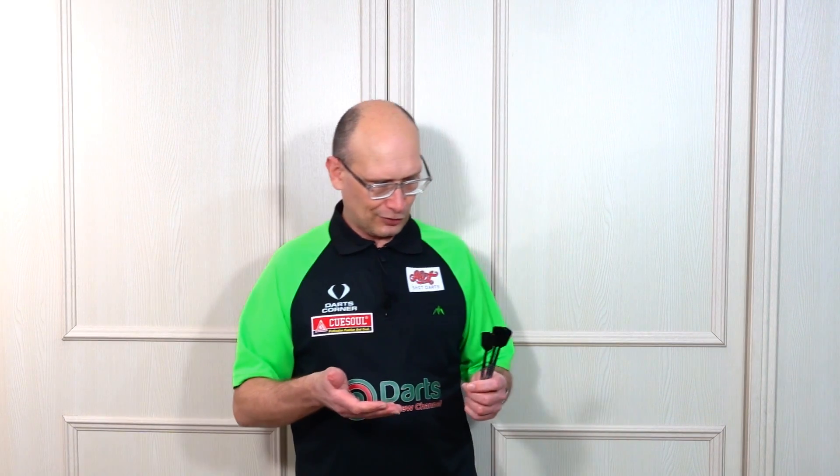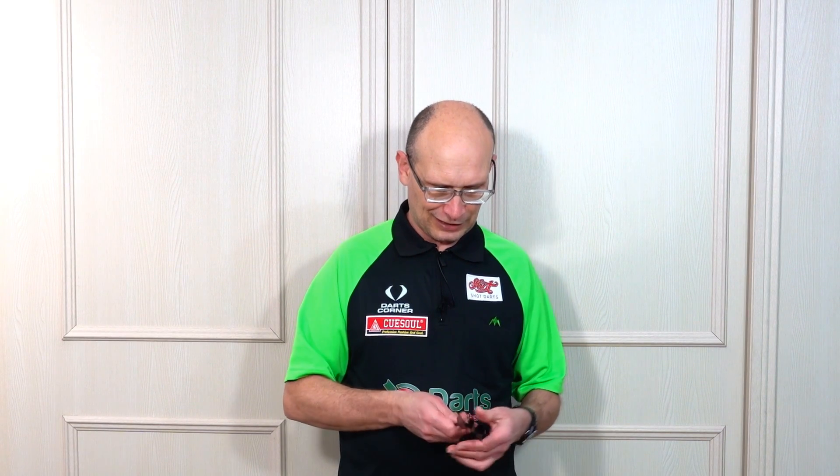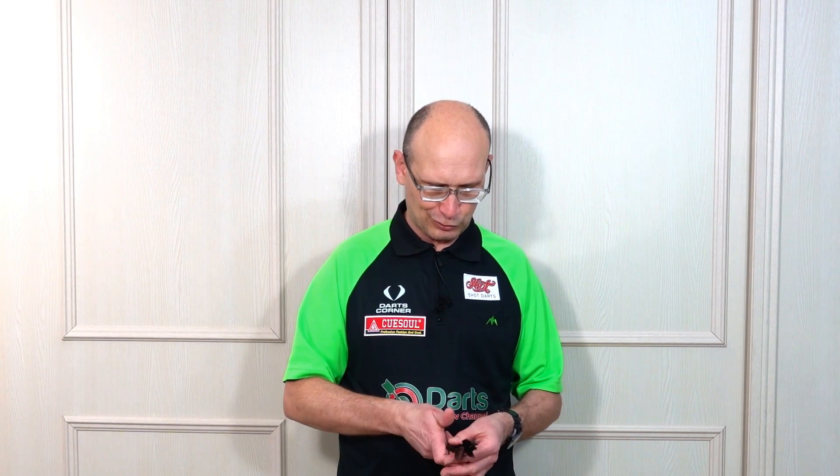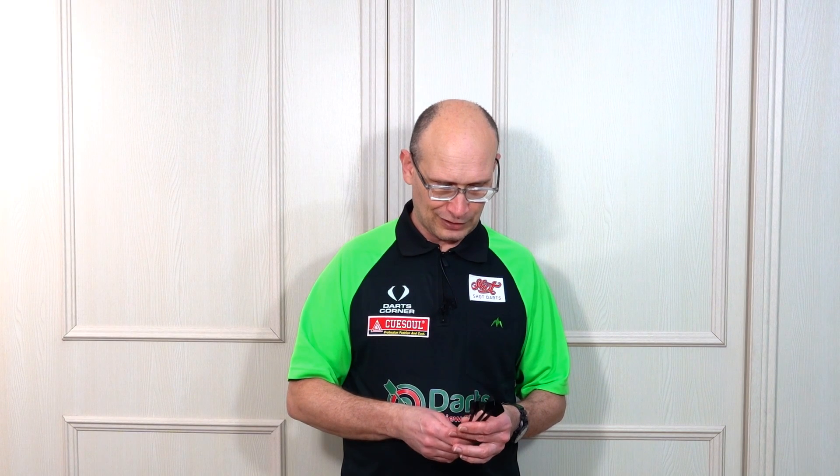If you want to see the more in-depth review on the Condor Axe system, you're probably best off checking the other videos. This was a quick update on the new Wing Slim version. As I showed you the other day, I got quite a few of these from Trinidad Condor Darts, so I will be doing some giveaways pretty soon — so look out for that. I'll see you on the next one, happy darting!